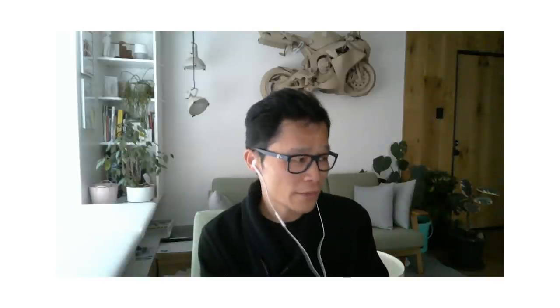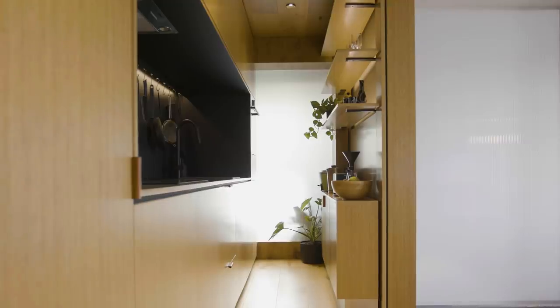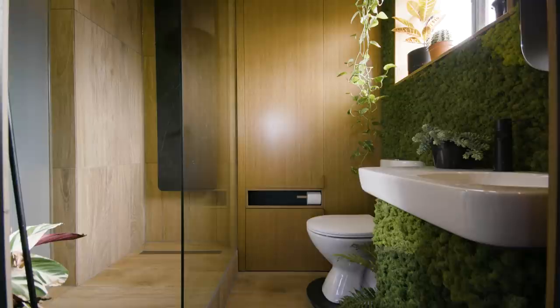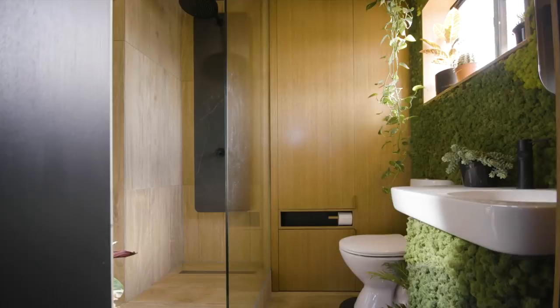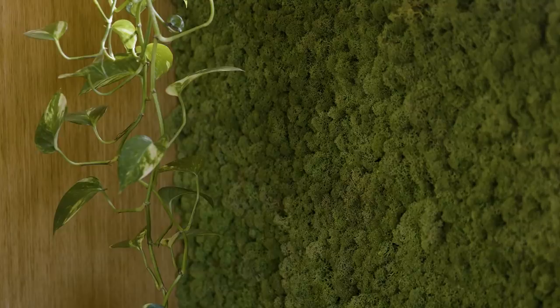What materials are you drawn to using in your projects? I do use a lot of timber — something raw, something that retains its natural look. I'm also the first to admit that some of my products aren't all real wood. The timber tile in the Type Street apartment bathroom, for instance, is just porcelain. New technology these days is so advanced it's hard to tell the real from the fake. For me, that's okay — it gives you a visual cue to what the natural material is. Besides timber, which features quite a lot in my designs, it's the hint of grain — like the moss wall.